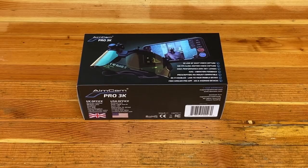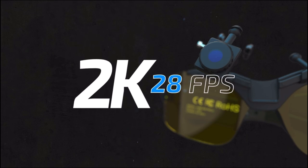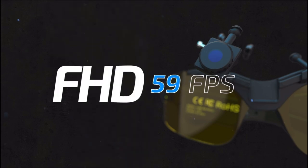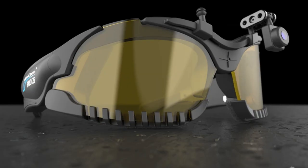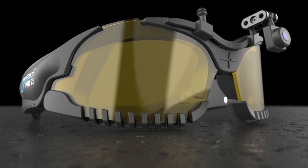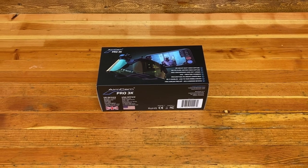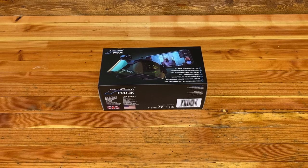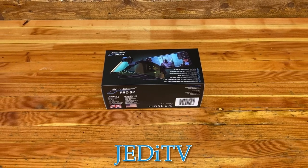The Aimcam Pro 3K video glasses feature a camera that can shoot up to 3K footage at 24 frames per second, sturdy and comfortable TR90 frames, and interchangeable safety-rated lenses. Prescription mounts and full seal models for Airsoft are available on Aimcam's website. If you're interested in purchasing a pair after watching this review, use the link in the description along with the code JEDITV to get 10% off any order with Aimcam.